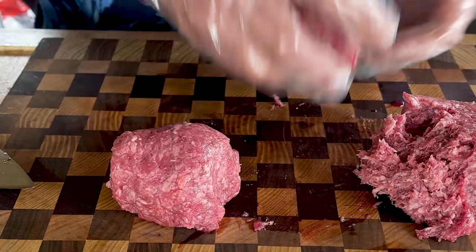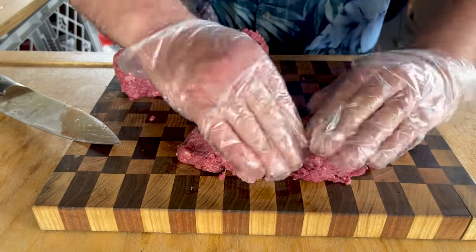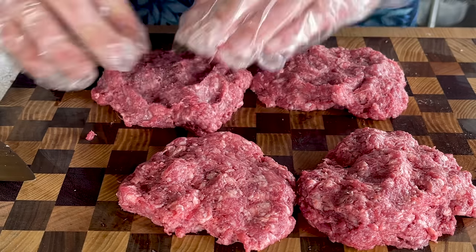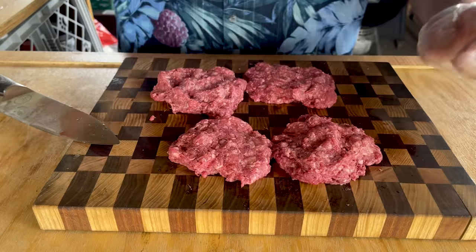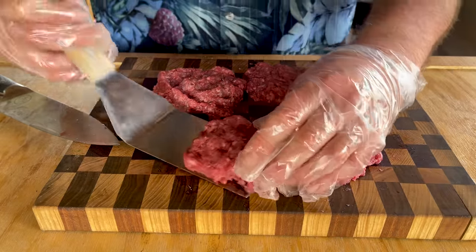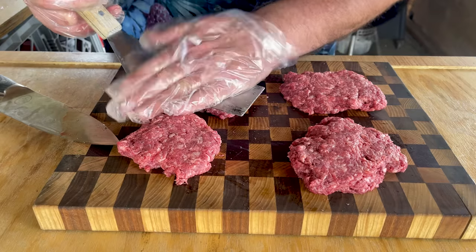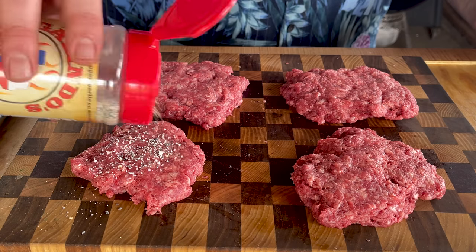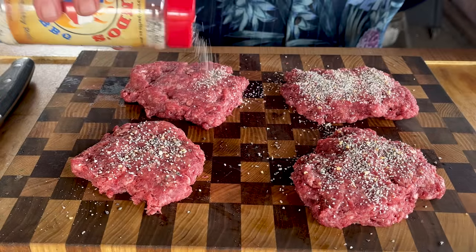I'm just going to cube it and flatten them down a little bit. Since we're doing it this manual way, they need a little extra help. For our seasoning, I'm not doing anything crazy — just my buddy Rick Glendo's Texas barbecue seasoning.